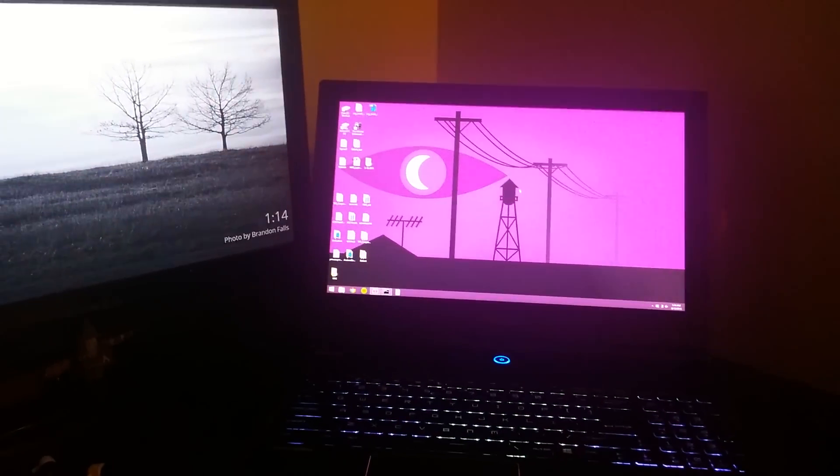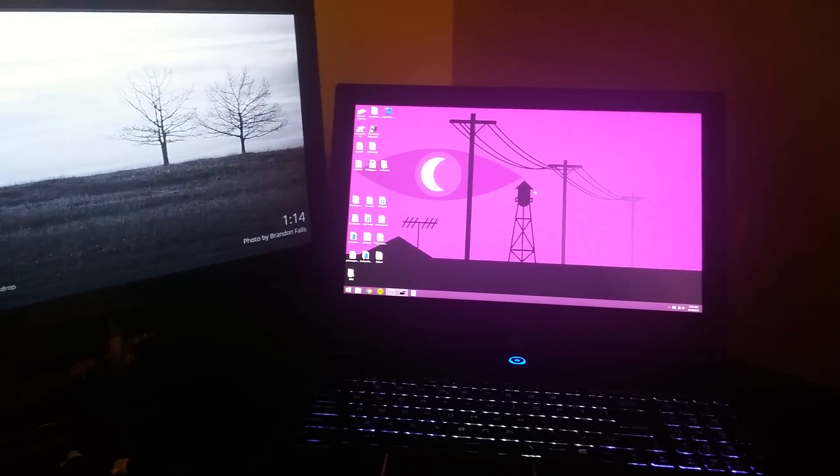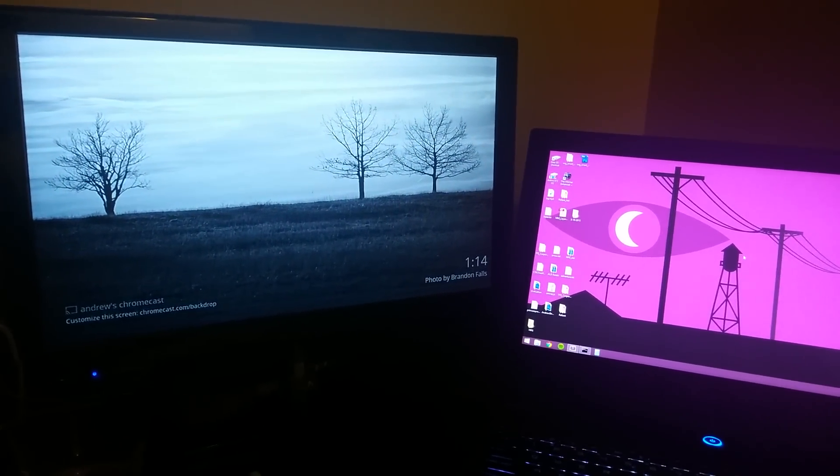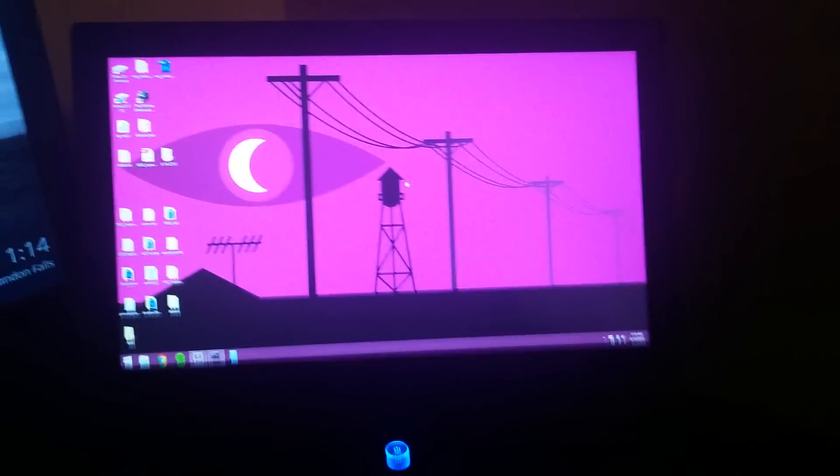On the right here, we have my PC laptop running Windows 8, and on the left we have a TV with my Chromecast plugged in on the same wireless network.